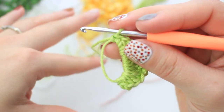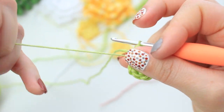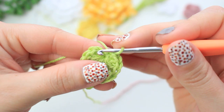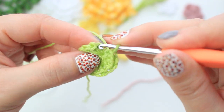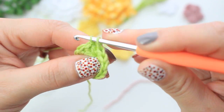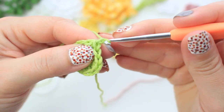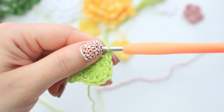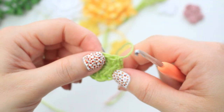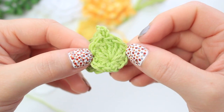Continue with one half double crochet, then one single crochet. Close the magic ring nice and tight. Find one stitch at the bottom of the leaf on the other side and slip stitch to create a neat base. Chain one, cut off yarn, and fasten off. Weave in the two yarn tails. Make a second leaf the same way.